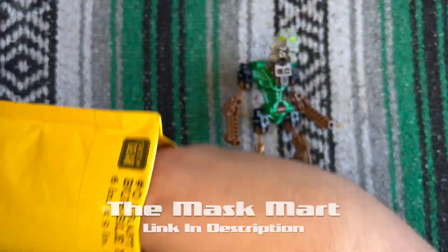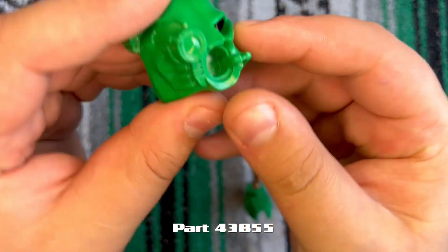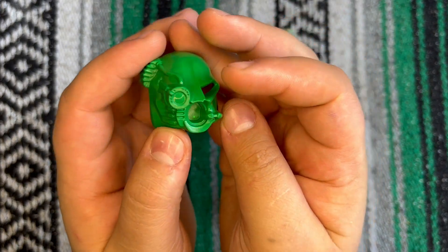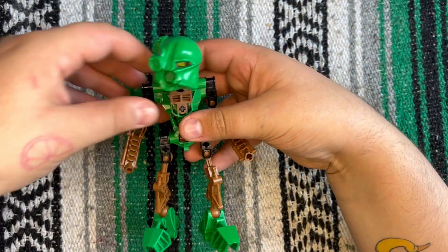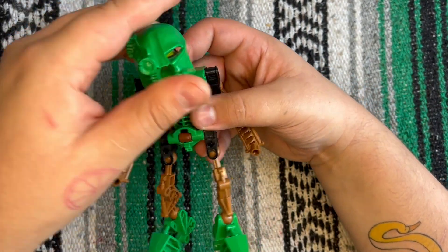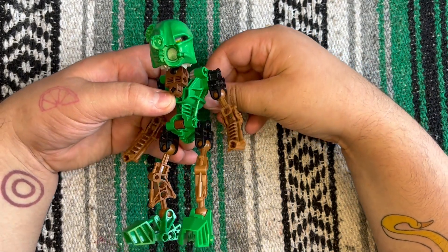Now I'm going to open my order from the Mask Mart. I already know exactly what this is — it's my green Kanohi Akaku Nuva for DOR. It looks so good in person. I have very few alternate Kanohi Nuva colors and all the ones I get always look amazing. It looks so good.